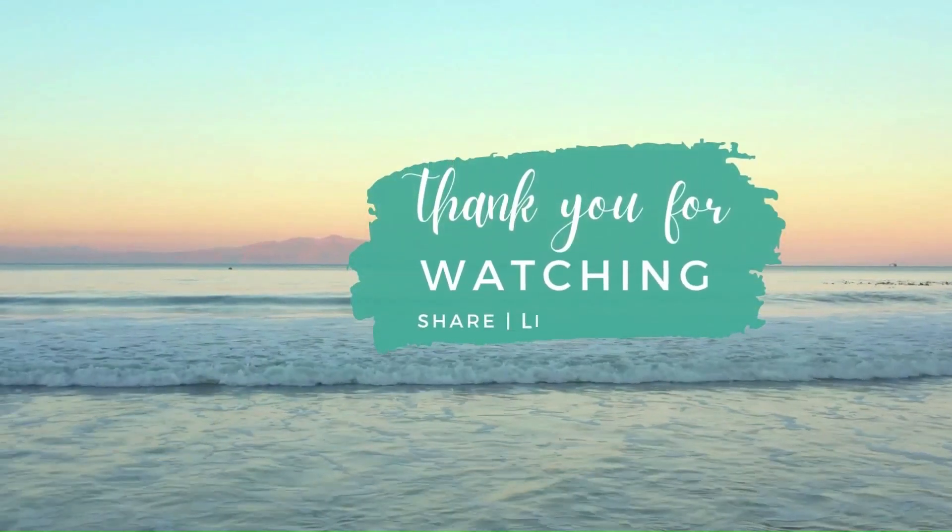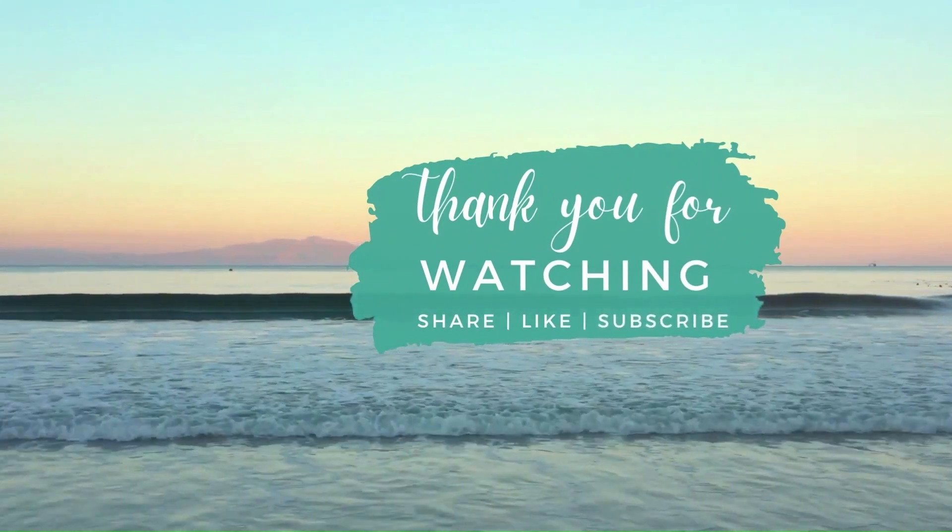If you've enjoyed the video, feel free to share, like, and subscribe. Thanks for watching and see you in the next video.